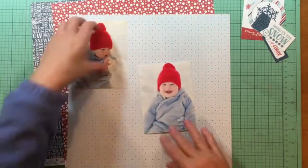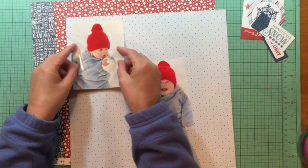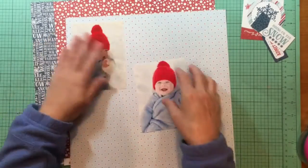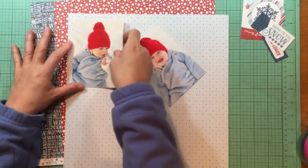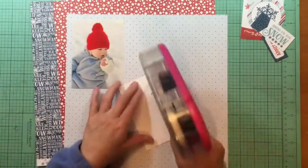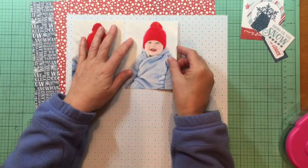Hey everybody, it's Kelly and I'm back with another video. Today is a snowy day in my neck of the woods, so I decided since I wasn't going to be working in the morning that I would take some time and scrapbook these two snowy photos of my great nephew. I love these photos so I'm so glad to have them done — I've been thinking about them for a while but I've been working on other things instead.